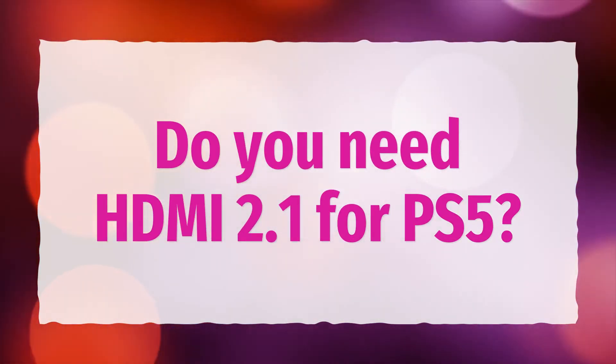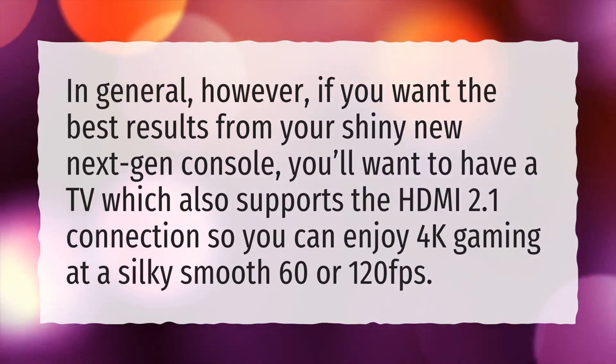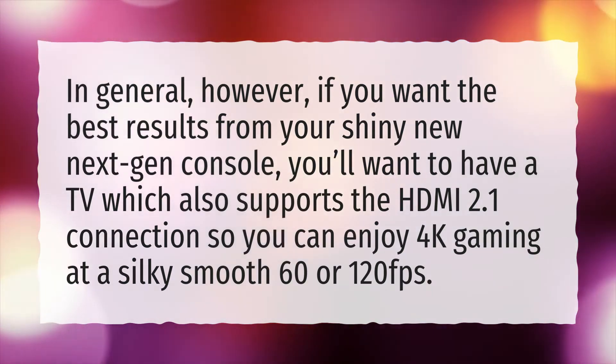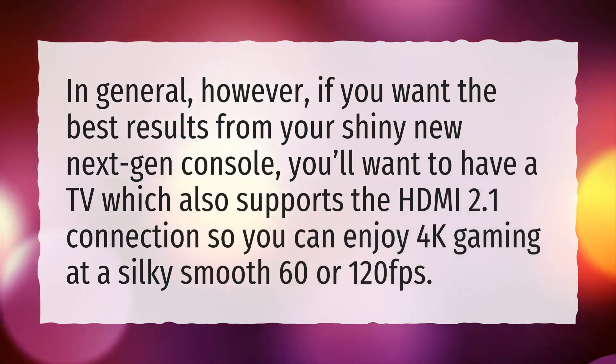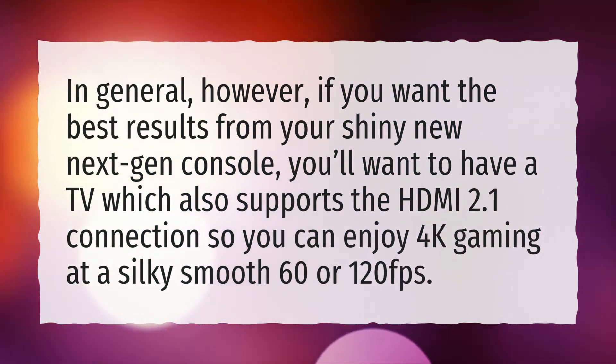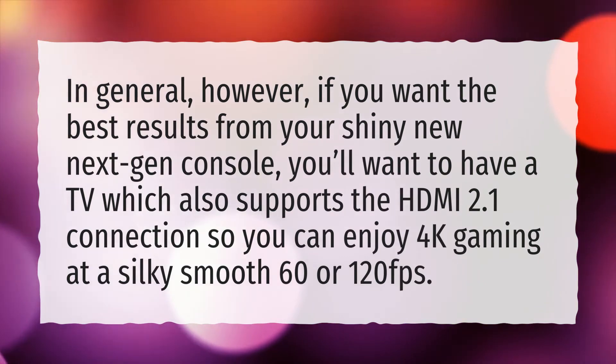Do you need HDMI 2.1 for PS5? In general, if you want the best results from your shiny new next-gen console, you'll want to have a TV which also supports the HDMI 2.1 connection, so you can enjoy 4K gaming at a silky smooth 60 or 120 FPS.